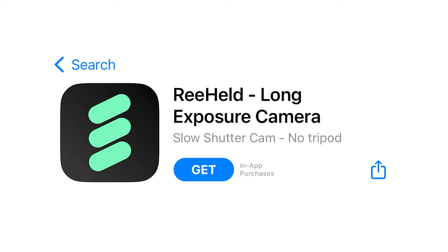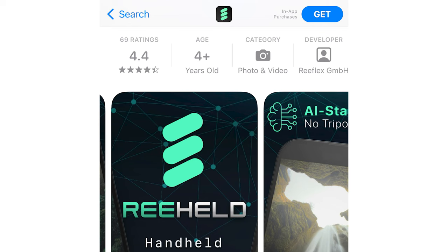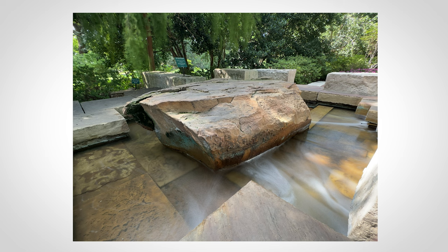The app has two price tiers: there is a subscription, and then there is a one-time fee. For me, I go with the one-time fee — it's not that much more than a subscription, and then you're done. You get the app and the updates. But you do whatever you want; there is an option. To have the ability to do long exposure in your pocket, no matter where you are without a tripod, is really very cool.